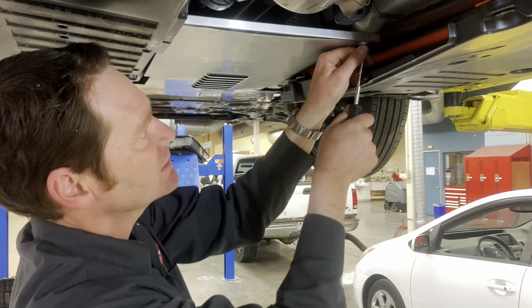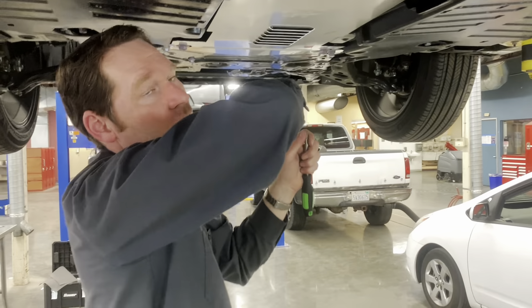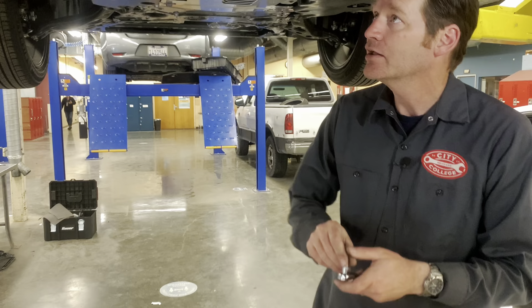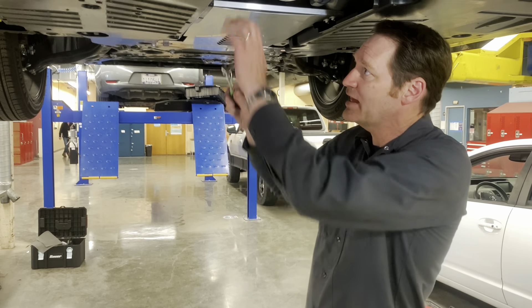That got rid of the rattle. I'll go ahead and torque it down and then put this plastic shield back in place.